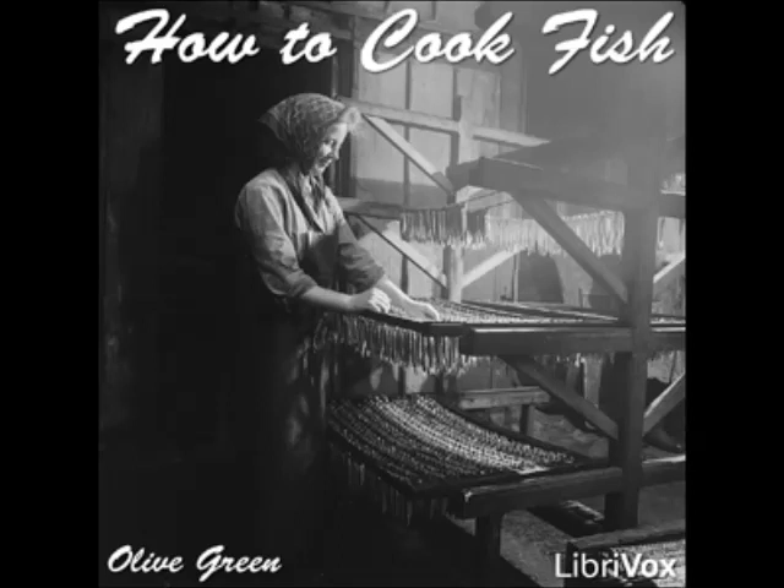Baked Mullet: clean the fish and soak for an hour in salted and acidulated water. Drain, wipe dry, stuff with seasoned crumbs, sew up, rub with butter, and put into a baking pan adding enough hot water to keep from burning. Baste as required and serve with any preferred sauce.